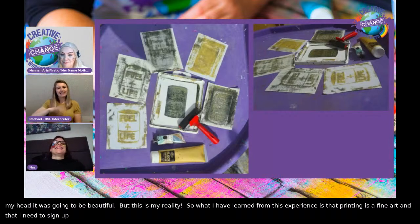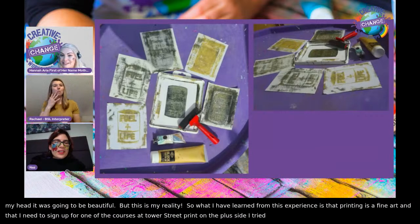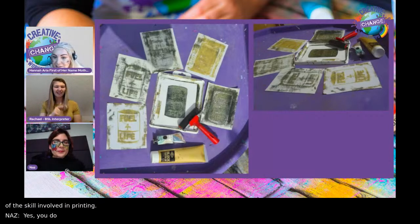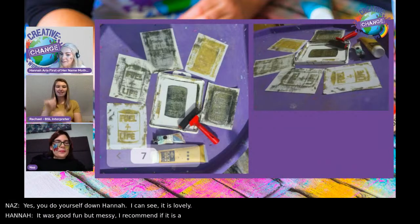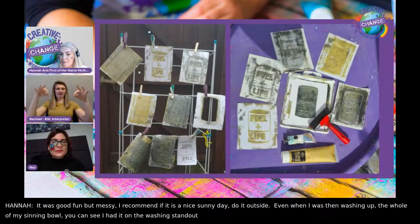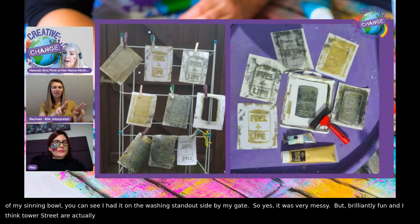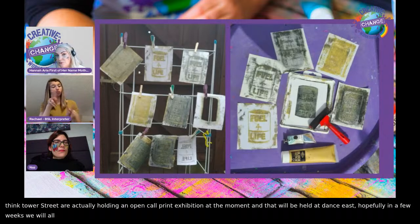What I've learned from this experience is that printing is a fine art, and I need to sign up for one of the courses at Tower Street Print. On the plus side, I've tried something new and I've got a much deeper appreciation of the skill involved. I recommend doing it outside on a sunny day because it was very messy — but brilliantly fun. Tower Street are actually holding an open call print exhibition at the moment, which will be held at Dance East.